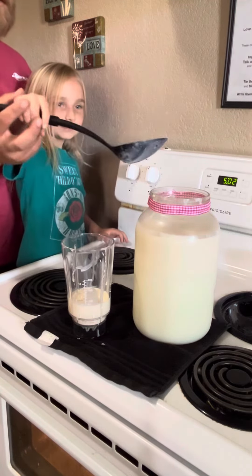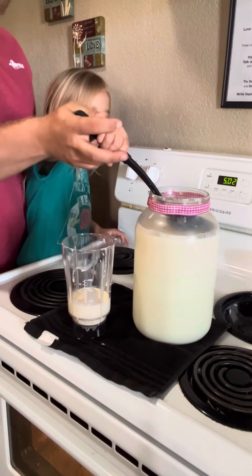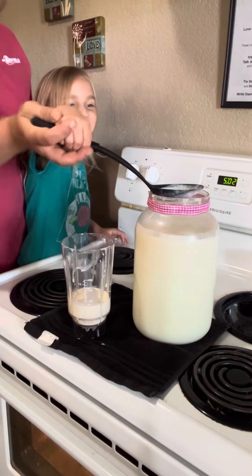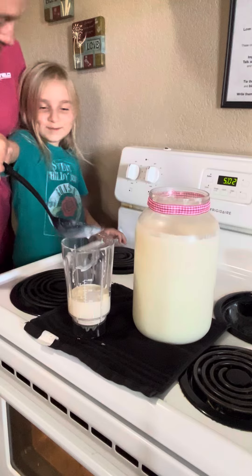Okay, remember, you just gently want to get the top layer. Yeah, barely set it under there. Let it come under the spoon there. And then tip it. Ooh! Good job.